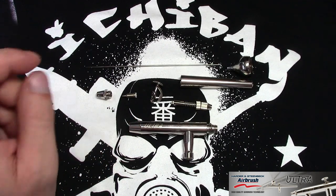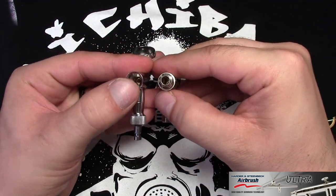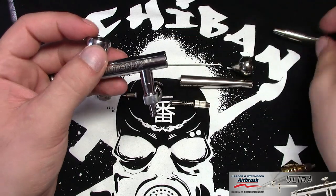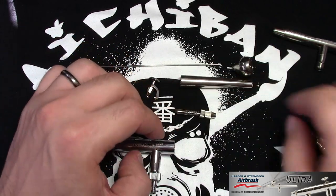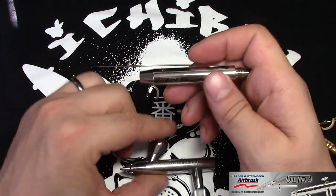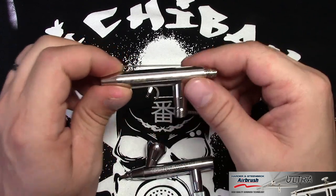So basically that's the takedown. What I was talking about — the airbrush not having a back block. I'll take my Evolution apart to compare. As you can see, the Evolution has a really big opening here compared to this one from the side. This whole section on the Evolution has the back block in one piece, whereas the Ultra has only the middle parts with the spring. Technically paint shouldn't go all the way inside here, but it could over time, so on the Ultra it's going to be a little bit harder to clean that area.